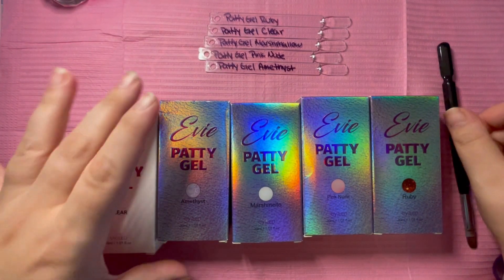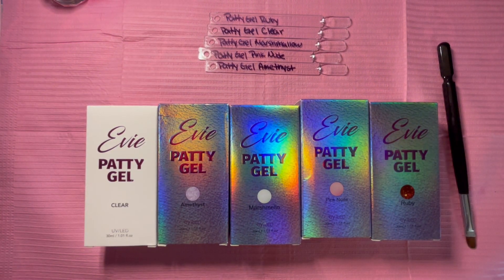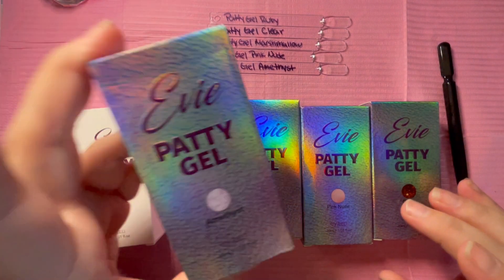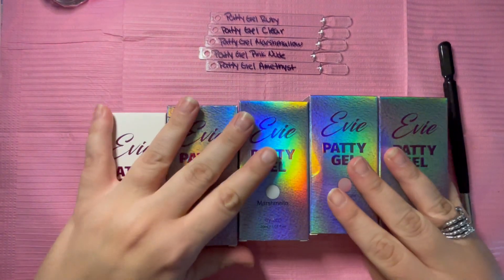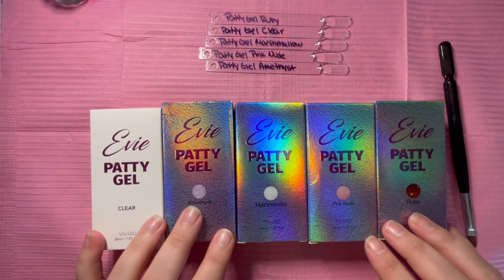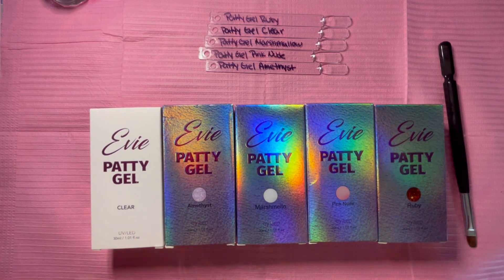Hi everyone, welcome back to my channel. A little bit sick, getting over a cold, so sorry if I sound a little weird. Today I've had these Patty Gels for quite a while and I have not opened them yet, so I'm so excited to try these. I really want to do a set with amethyst — I think it's so pretty.